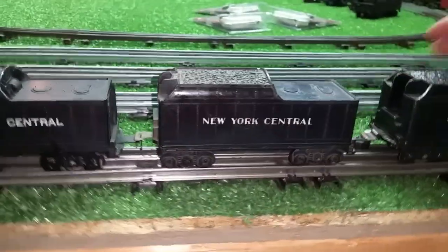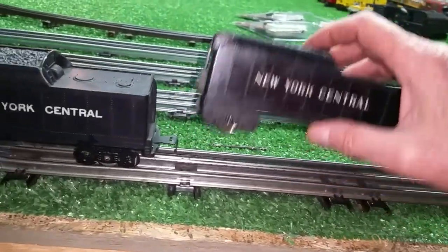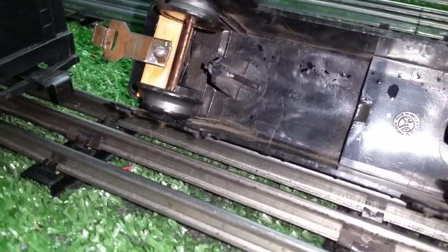I just happened to have one on this consist that I repaired, so I thought I'd do a quick video. As you see, the stanchion is broken completely off, so there's no place to mount the coupler.